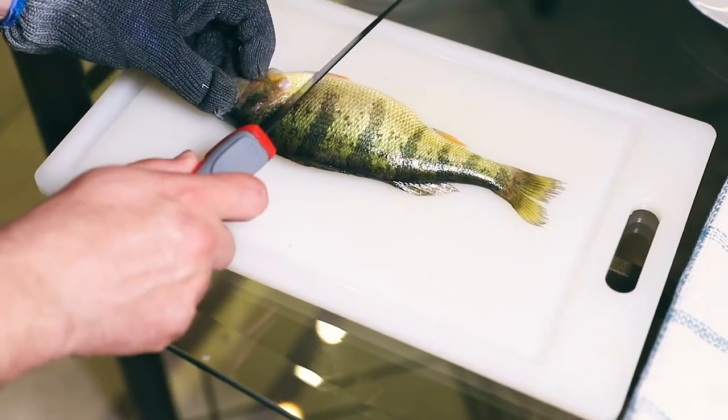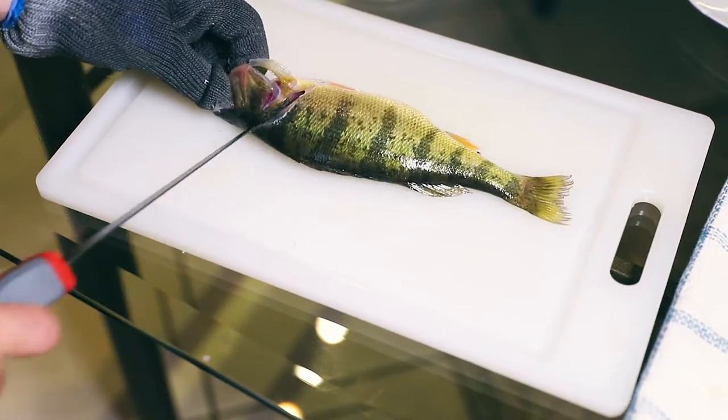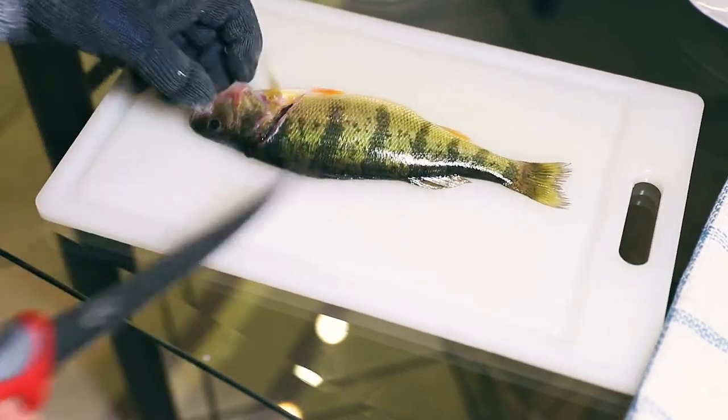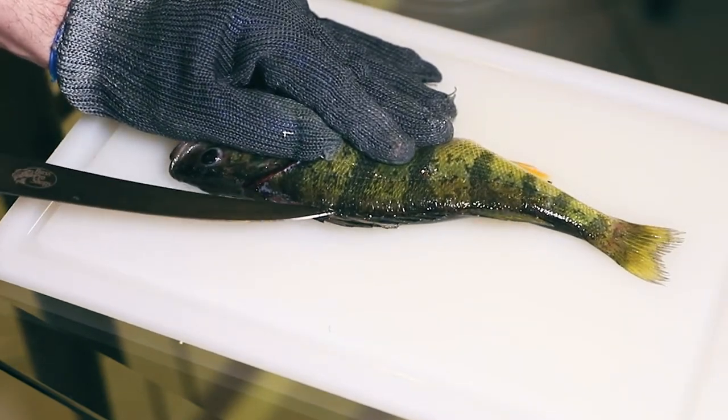Our first cut is going to be an angled cut right behind the gill plate. We're gonna make sure we take it right down to the spine and that we break all the skin. Next we're gonna take the tip of the knife and we're gonna break the skin running it along the dorsal fin.